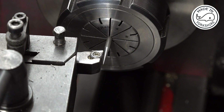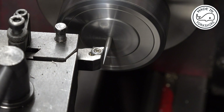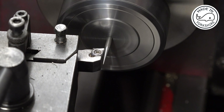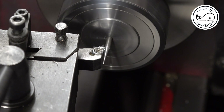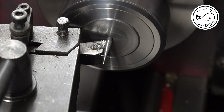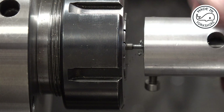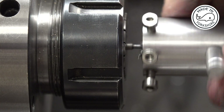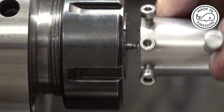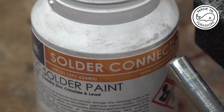I need to get this down to about 60 thou in diameter. Let's go. I've just put a blob of this solar paint on it.